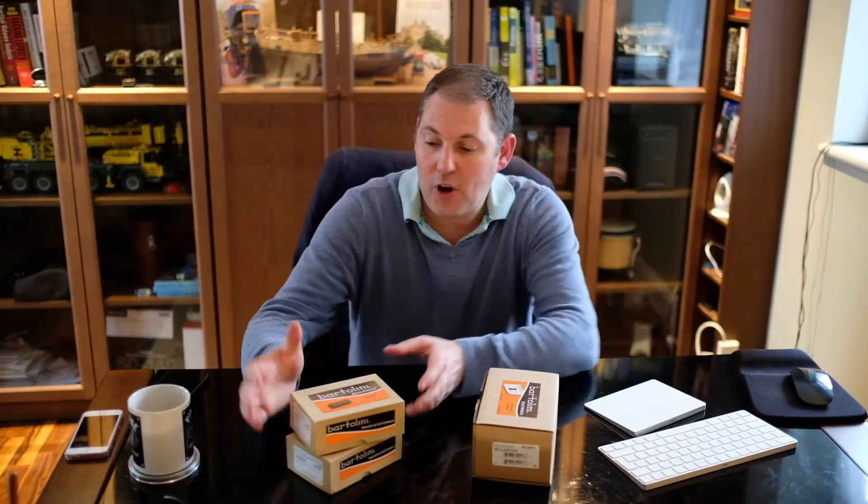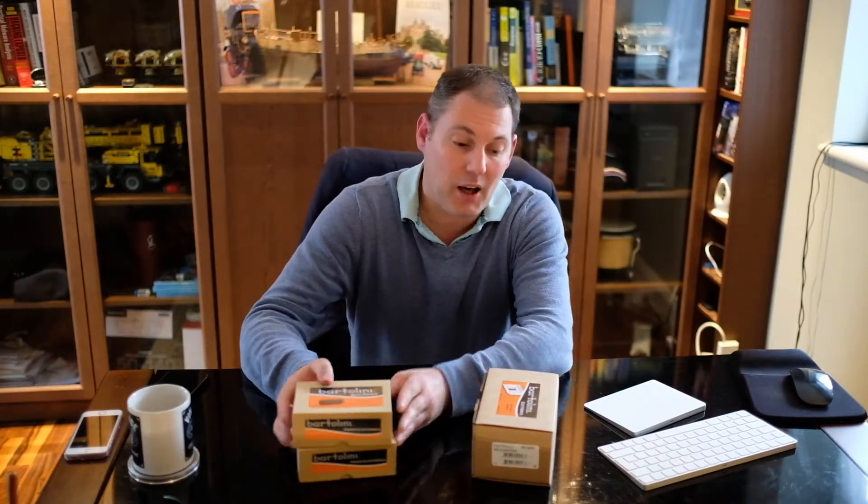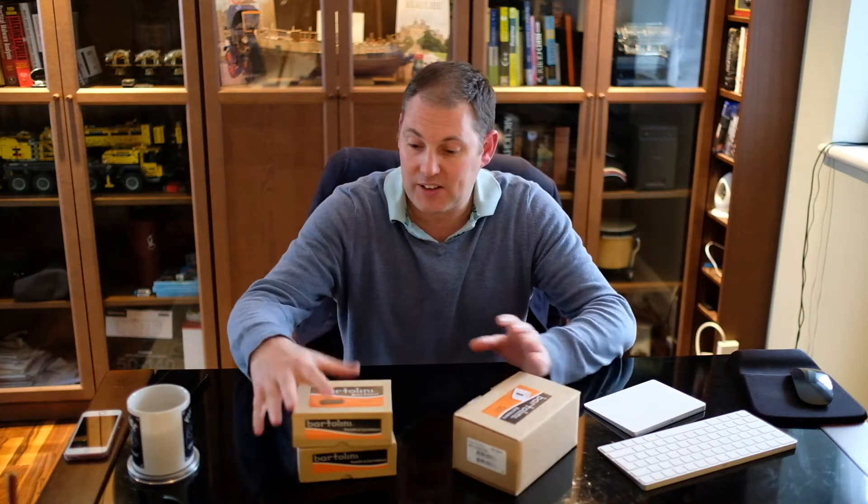Hi, Lee here. Finally my Bartolini pickups and wiring harnesses arrived, which is really nice. I've got some soapbar pickups — they took a while to be made, got shipped from the US, and finally arrived a couple of weeks ago. I thought I'd make a quick video just to show you what it's all about.